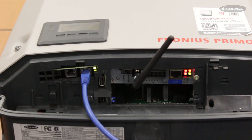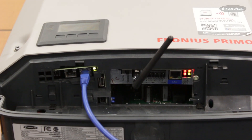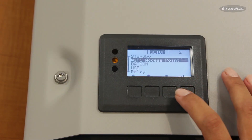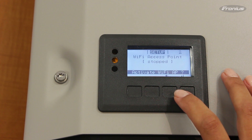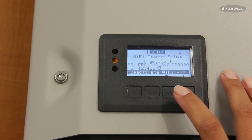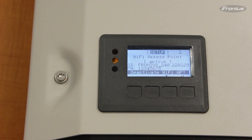If the DAISY Chain Loop is complete, then the X-LED light will be green. A complete DAISY Chain Loop allows you to open the Wi-Fi access point. And you're good to go! Thanks for watching!